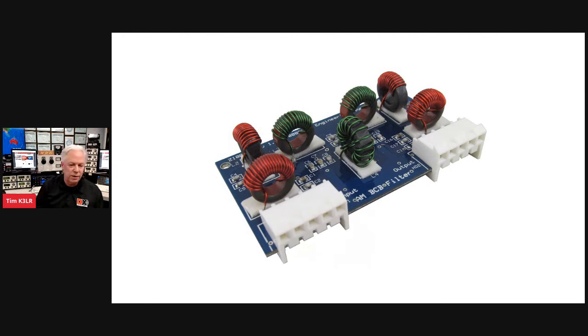Next up are the RG-214 cable assemblies, available with end connectors. RG-214 is a double-shielded coaxial cable great for applications requiring high shielding — the first place many hams encounter it is on repeater equipment.